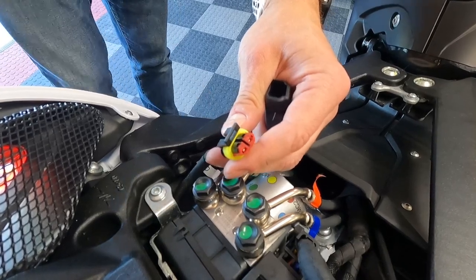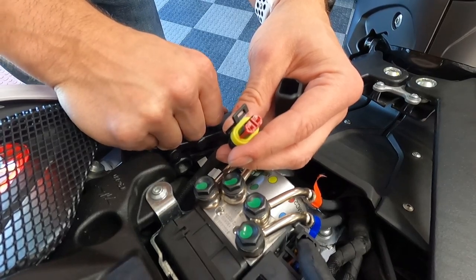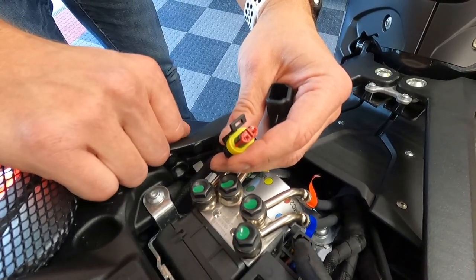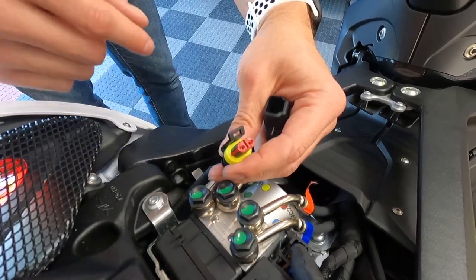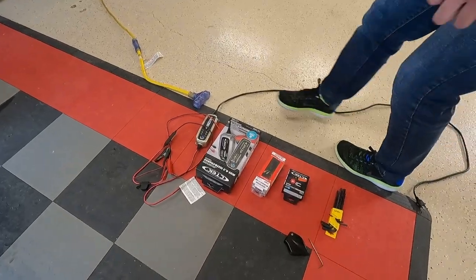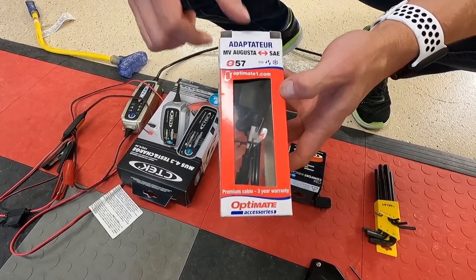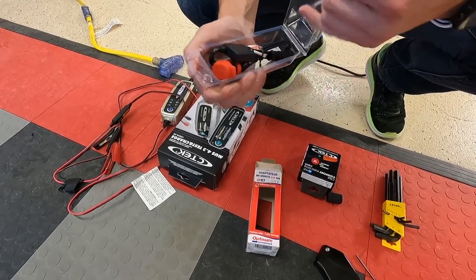I'll drop a couple links below, but there are adapters you can purchase on Amazon — they're readily available. I ordered mine earlier this week and they showed up in three or four days, so they're not long lead-time items. What you can't find is an MV Agusta directly to CTEK adapter — CTEK has their own proprietary connecting point. What I was able to find was a CTEK-to-SAE adapter and then an SAE-to-MV Agusta adapter. I'll show you what those look like — here's the MV Agusta to SAE, as listed on the top.